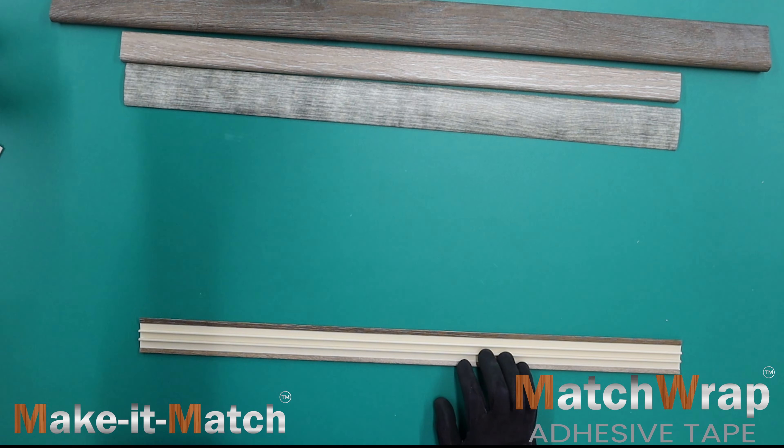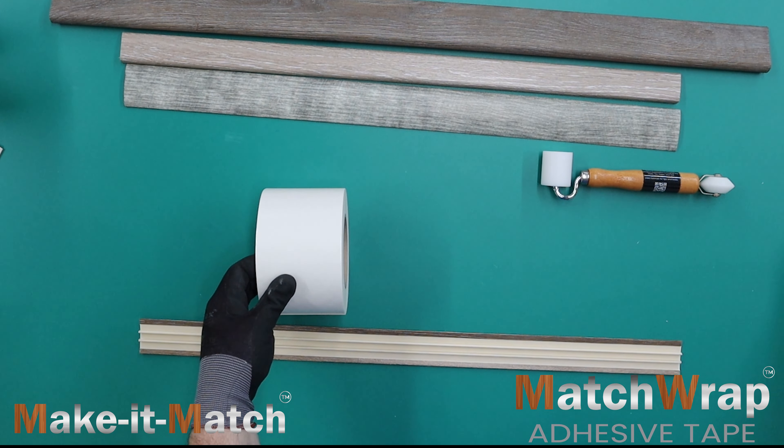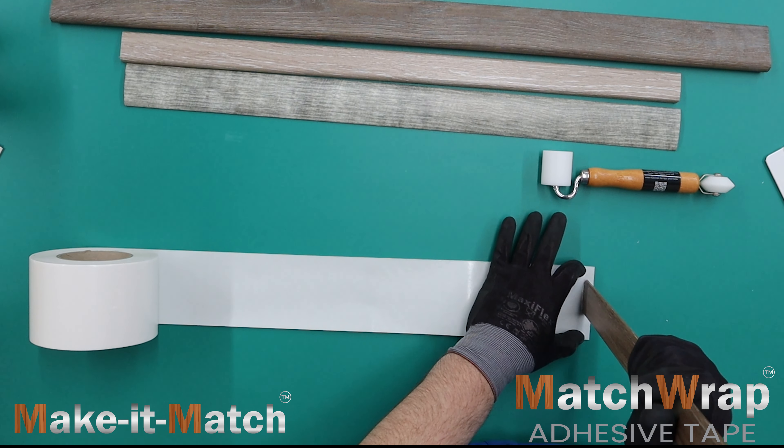Introducing Match Wrap. Match Wrap is a special double-sided adhesive tape with a thin fabric carrier and white release paper. Match Wrap is used for surface customization of flooring profiles and accessories.